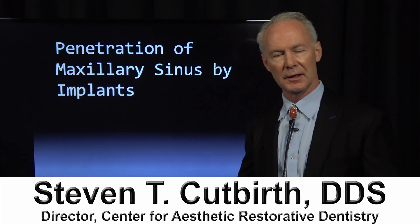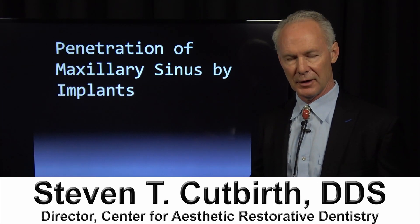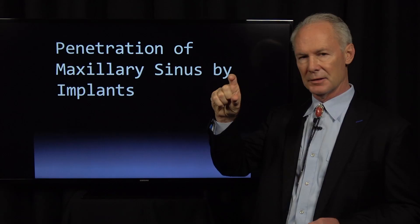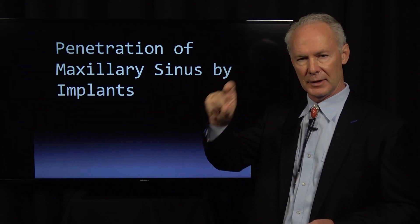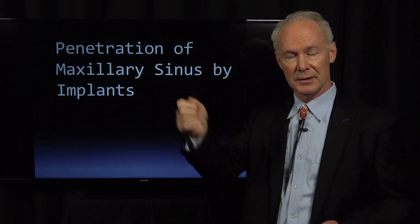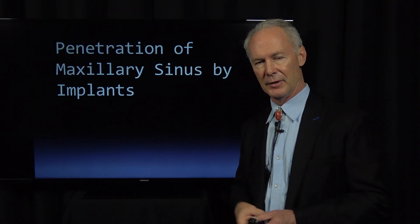When I first started placing implants, I was very concerned about placing implants into the sinus — not by design, but sometimes if the shortest implant is eight millimeters and you only have six millimeters of vertical bone between the alveolar crest and the floor of the sinus, it's going to penetrate the sinus. I called different implant companies and their oral surgeon consultants, but none of them really had a good answer for that.